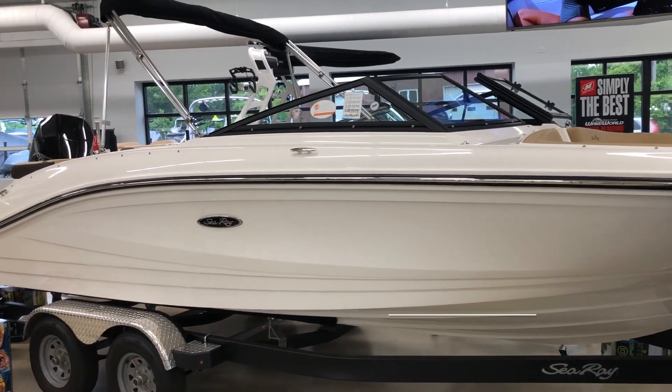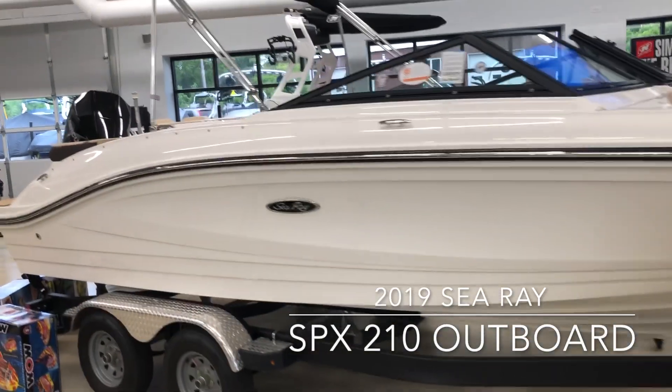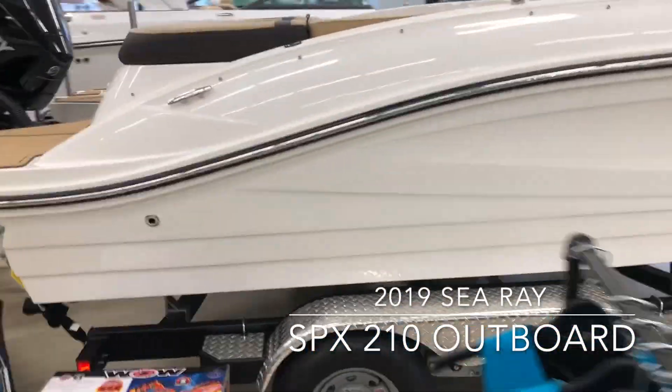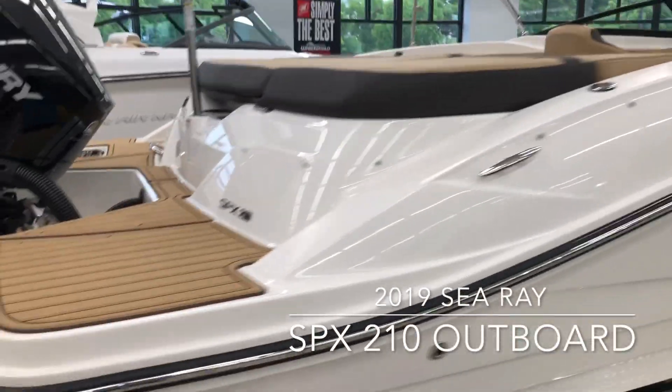This is a 2019 C-Ray 21 SPX with the outboard model. This one is ordered as all white with the stainless steel options you can see on the rub rail.